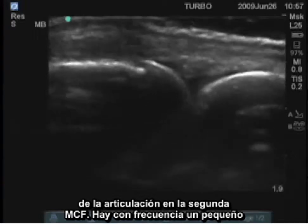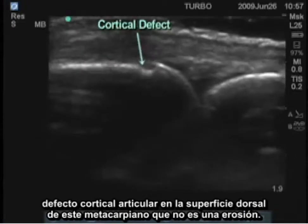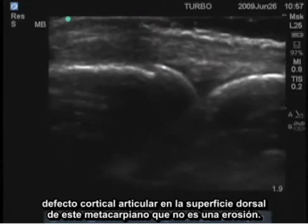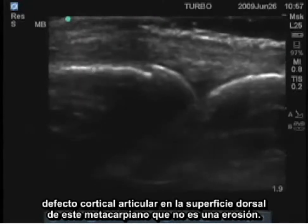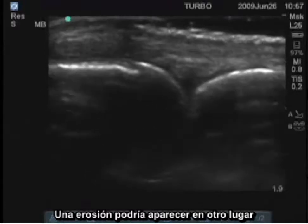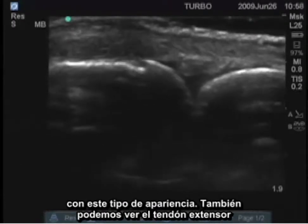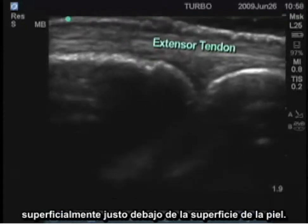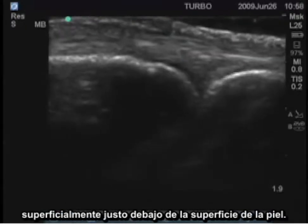There's frequently a small articular cortical defect on the dorsal surface of this metacarpal — that is not an erosion. An erosion would appear elsewhere with this type of appearance. We can also see the extensor tendon superficially right under the surface of the skin.